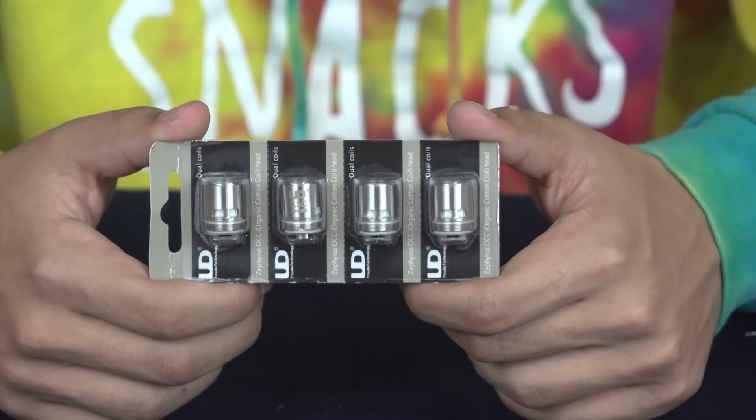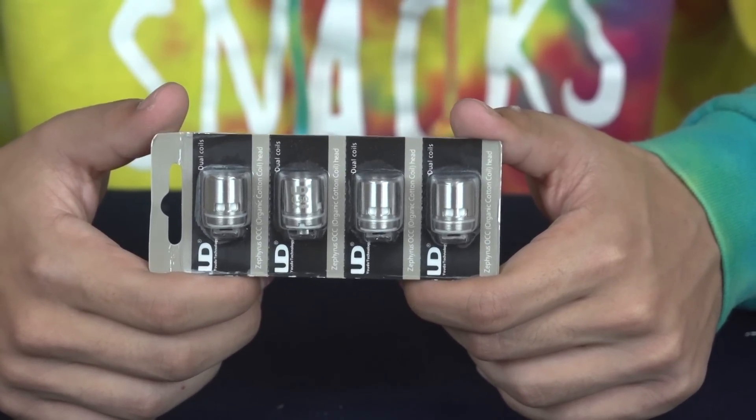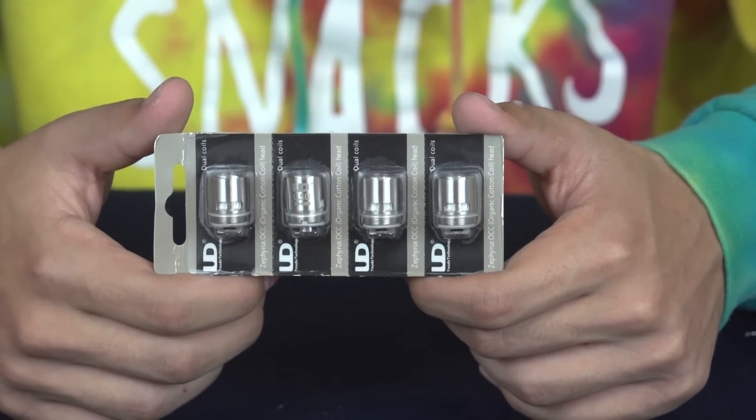Hey there vape fans, welcome back to another Mount Baker Vapor Product Spotlight video. Today we're going to be checking out the 4-pack replacement coils for the Zephyrus RTA. Let's get to it.